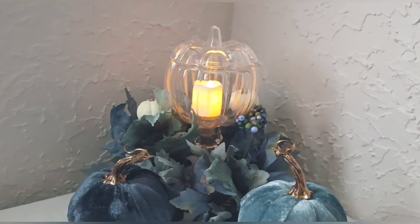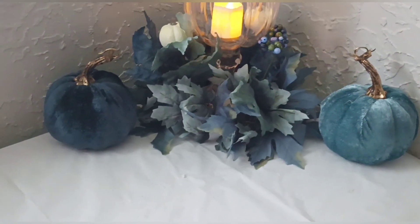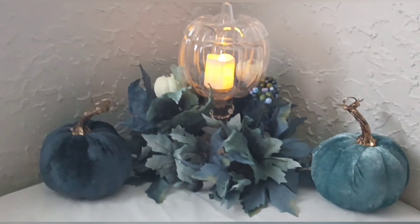I hope this video gave you an idea of how you can create your fall home decor. If you did, please don't forget to like, subscribe, and hit the notification bell so you don't miss my next DIY.